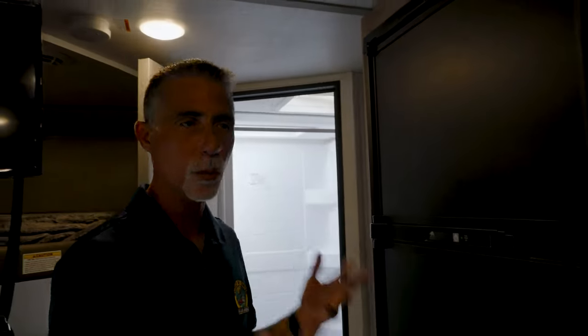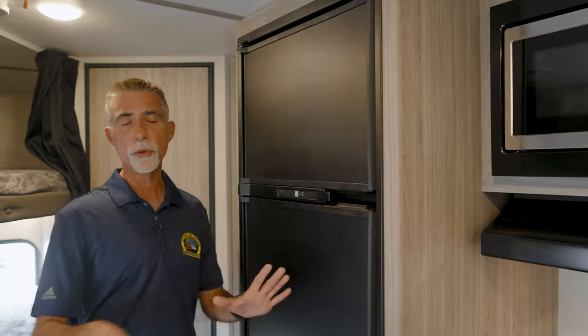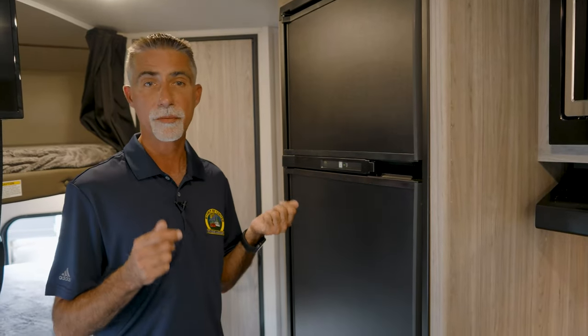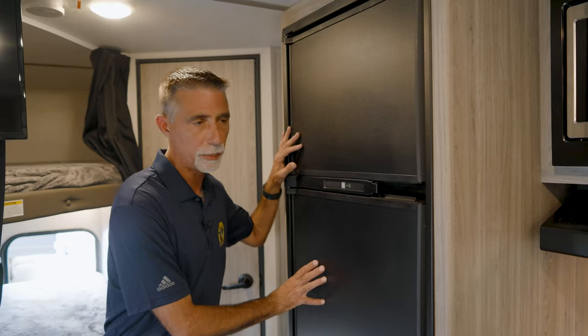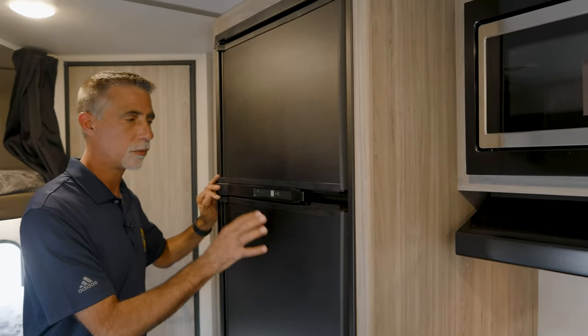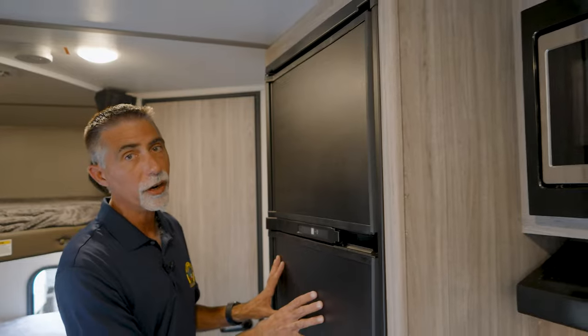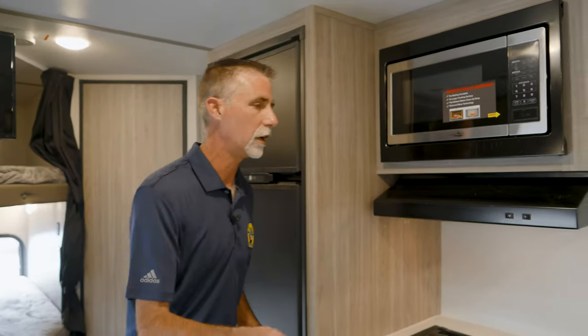The Passport 219BH is equipped with an RV refrigerator — specifically a Norcold RV fridge that works on gas and electric. A lot of folks look for this because it'll run on LP. With the battery connected to the solar panel to help charge it, and the fridge not needing much 12-volt power or much propane to run, this is a great off-grid refrigerator — probably the best option for boondocking.